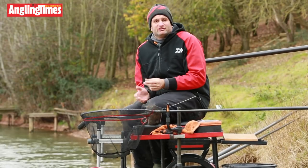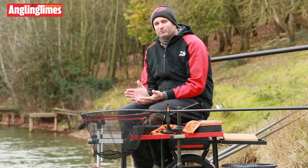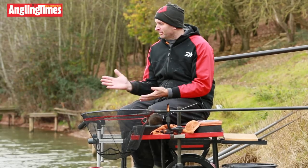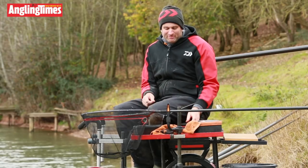I've put four balls in just to kick-start the swim. As I touched upon, I don't want to go straight in over the top of them. I want to give it at least an hour for the swim to settle. So I've got the balls in, I've already plumbed the depth, but first of all I'm just going to talk you through the bait I'm using today.